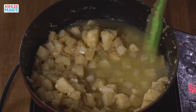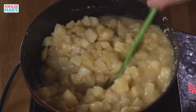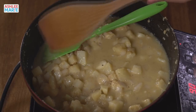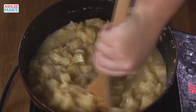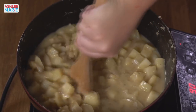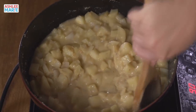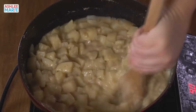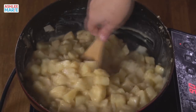Sometimes a little bit gets stuck to the bottom, so I'm going to get a nice strong wooden spoon to scrape it. This is called deglazing the pan — when you've cooked something that's coated the bottom, you add a liquid like wine, broth, or water to the hot pan to help scrape off and clean that base.